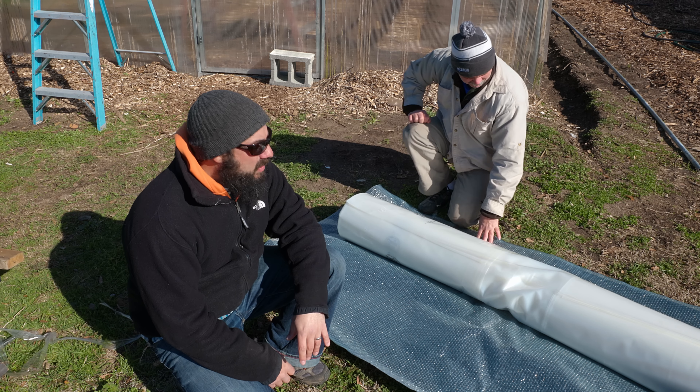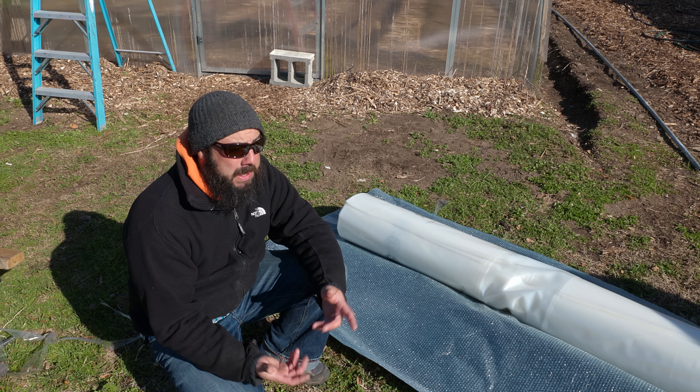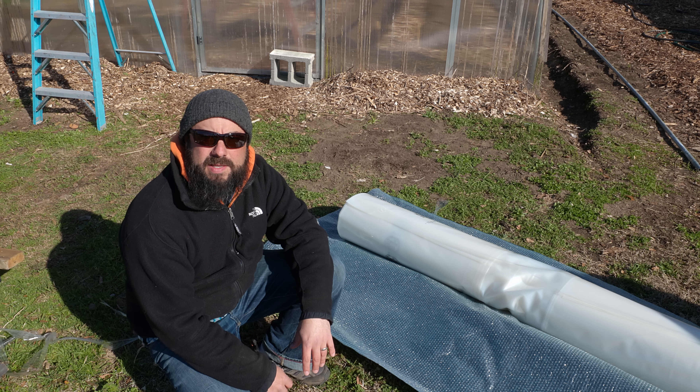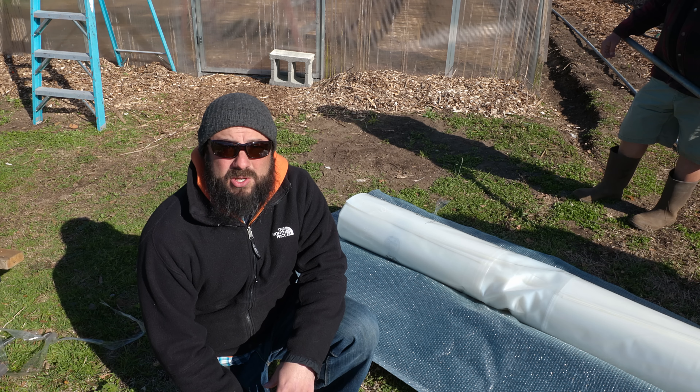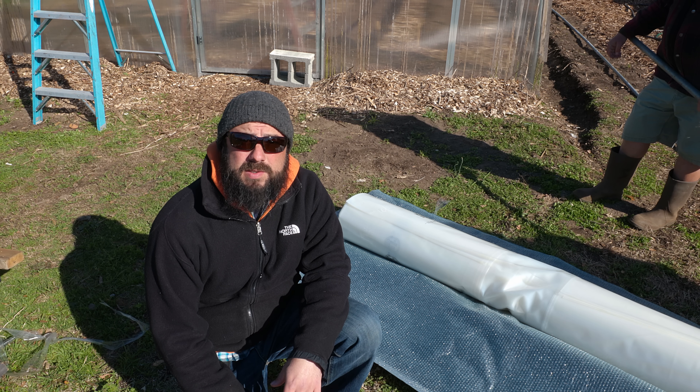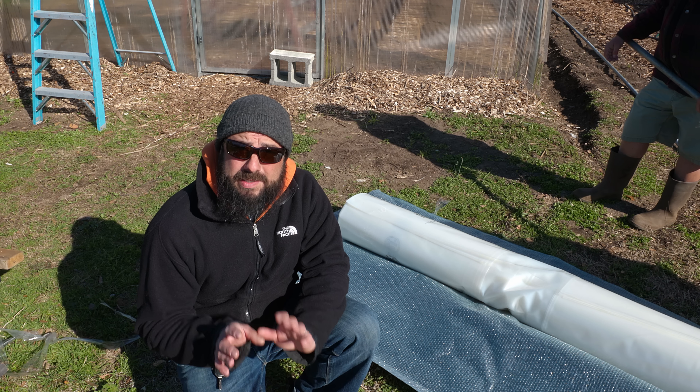Rob over here is opening up the plastic. Whenever you order plastic for a greenhouse or high tunnel, be really careful you order the right size — definitely leave yourself some extra, at least five or ten feet in the length and a couple feet on either side. I ordered this plastic from Bootstrap Farmer, they make some great products. I'll leave a link down below for this, and a lot of the parts I got for the tunnel I got from Tunnel Vision — I could buy most of the stuff from one place.